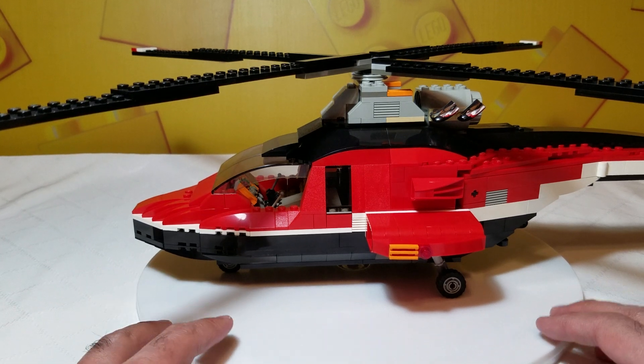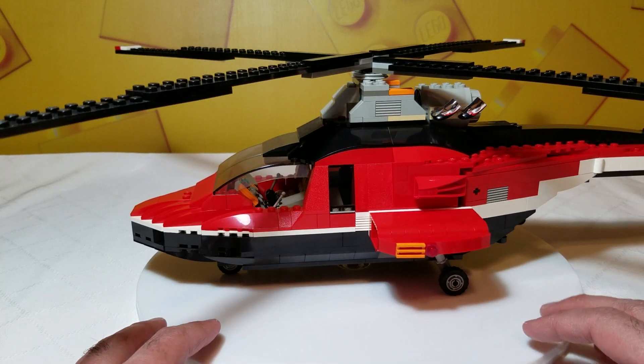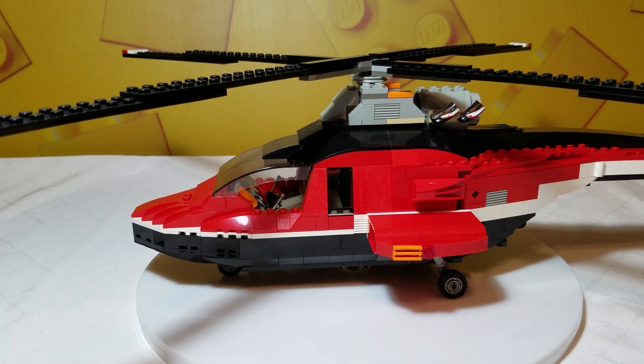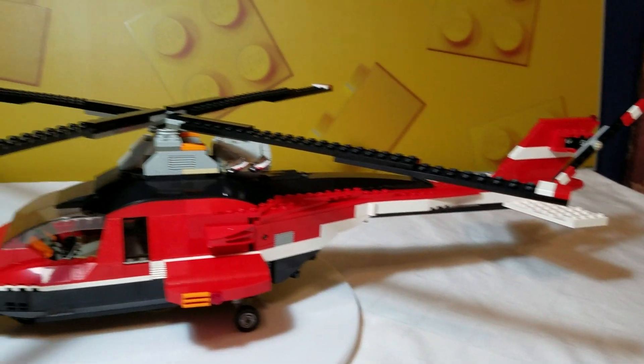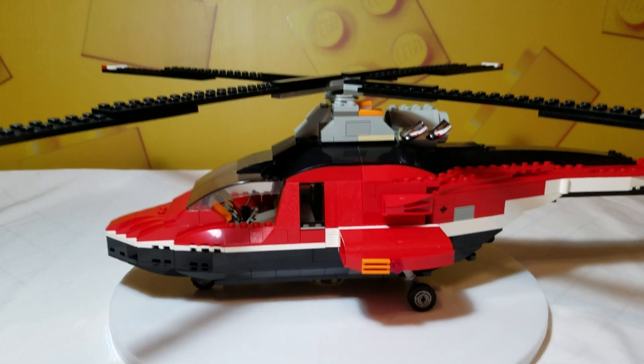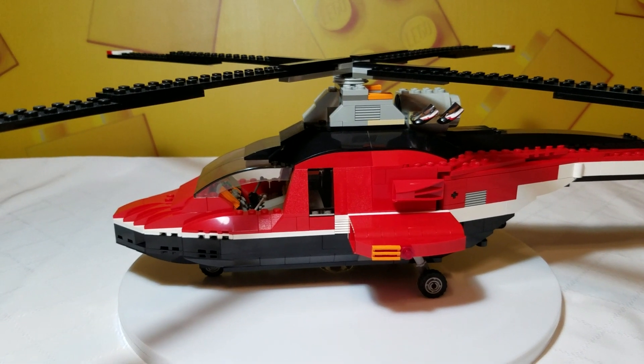It is a helicopter, a very large one. It's actually quite long — long enough that I can't actually get all of it in the shot. So definitely one of the larger, or I guess longer, sets that I've got.